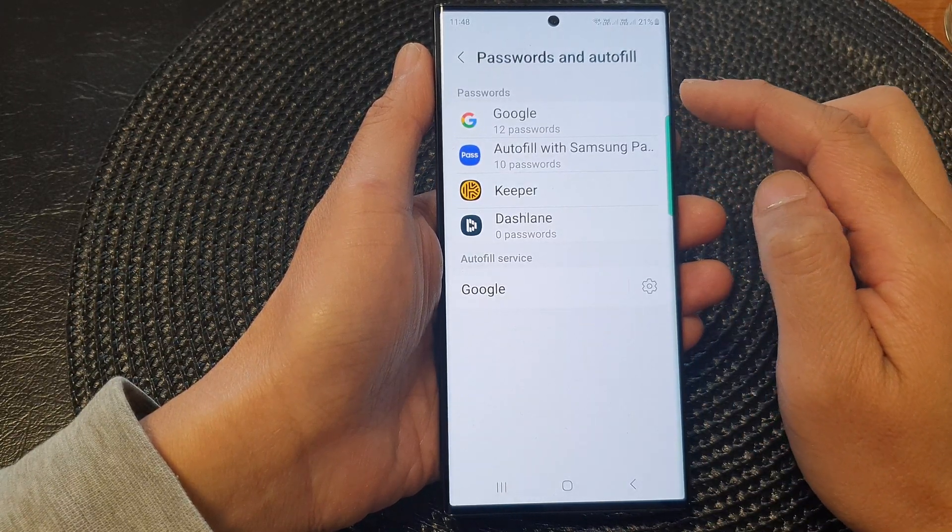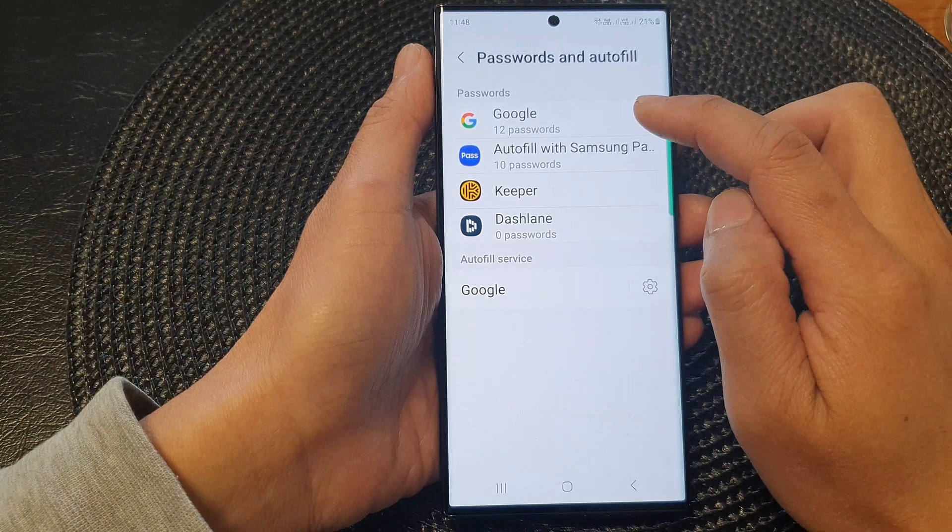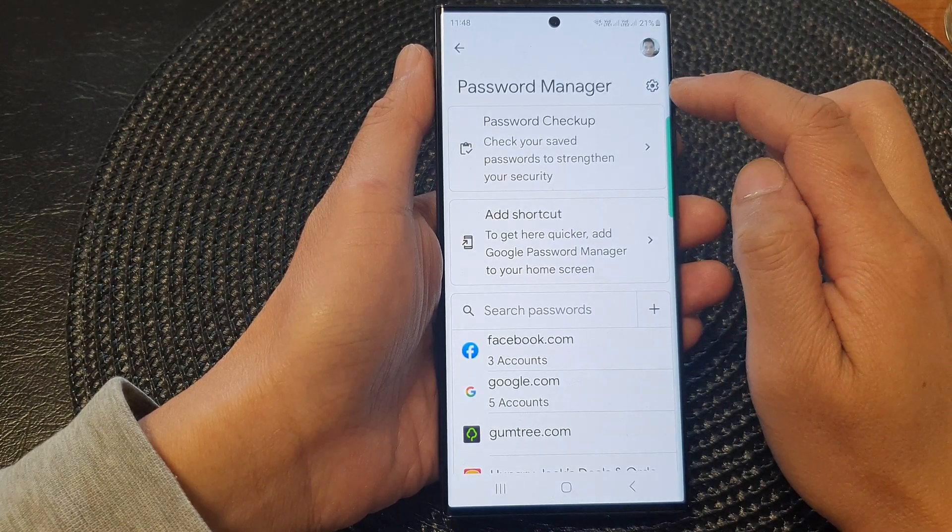In the Password section, tap on Google, then tap on the settings icon.